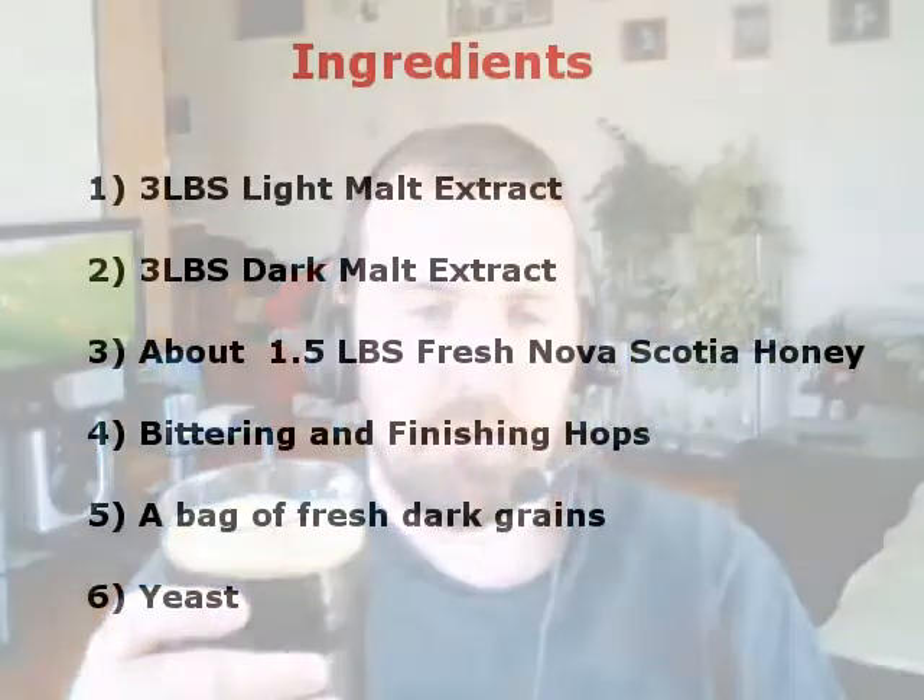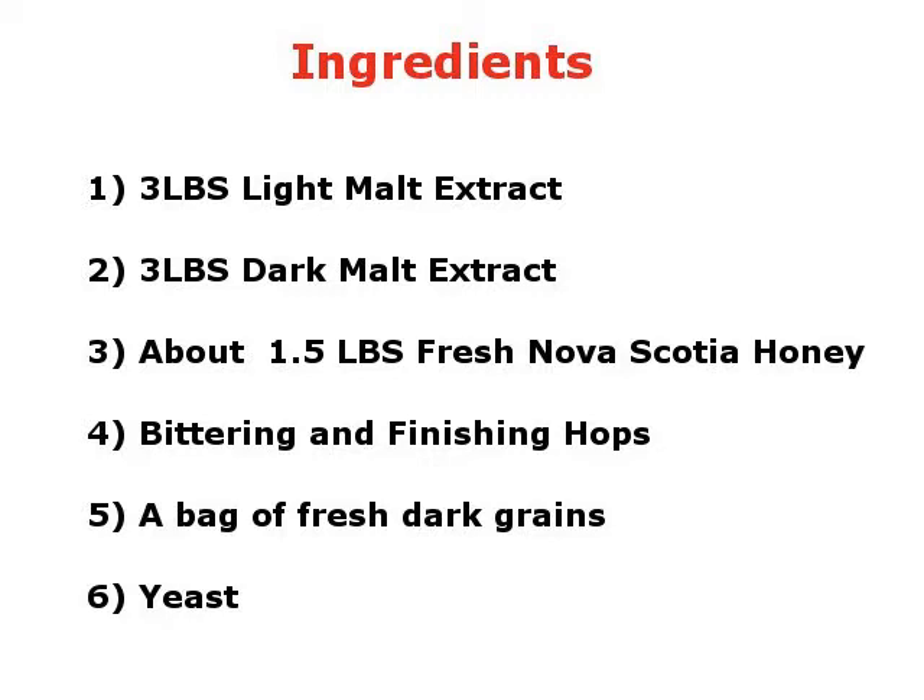So this is the box kit. The box kit comes with three pounds of light malt extract, three pounds of dark malt extract, bittering hops, finishing hops, and a bag of fresh grains. I'm not sure exactly what kind they are, but they almost smelled chocolatey when I was putting them into the brew pot — they smelled delicious, to be honest.